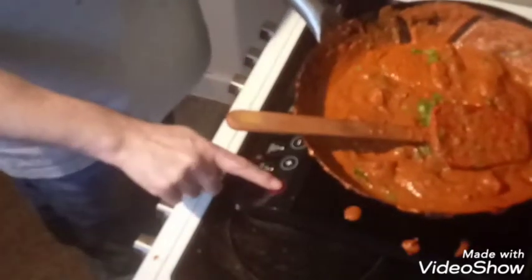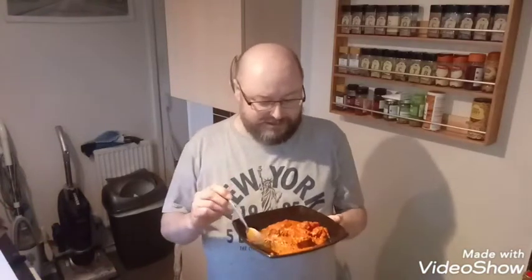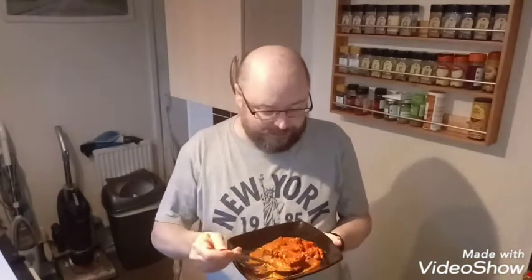Yeah, that's better — that's much better. Add your coriander — stir half of it in and save some for the top to make it look nice. Stir off the heat and it's ready to serve. And here you have it: chicken salan.